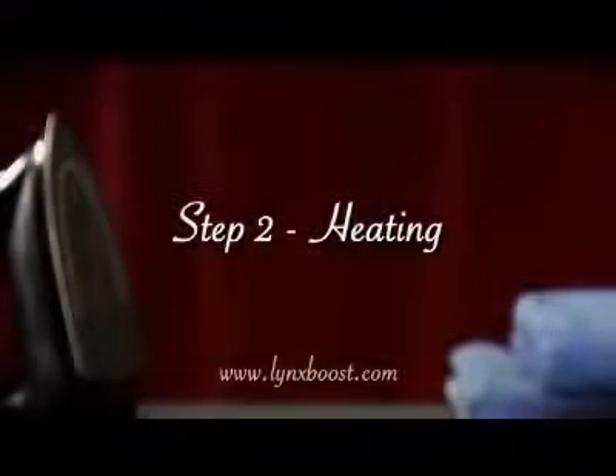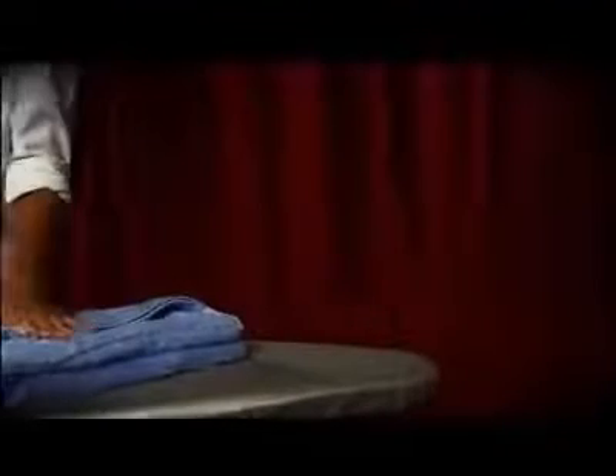Step 2: Heating. Always check your towel's care label for temperature guidance and adjust the dial accordingly. Be careful not to burn your fingers.